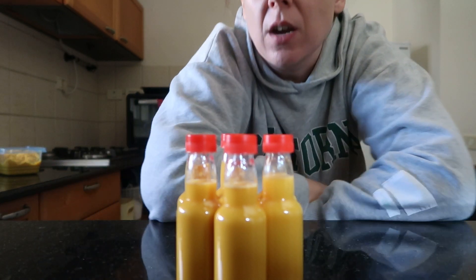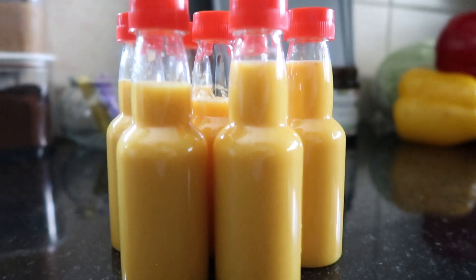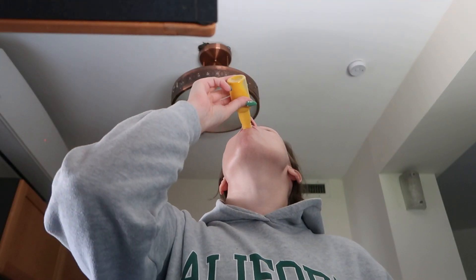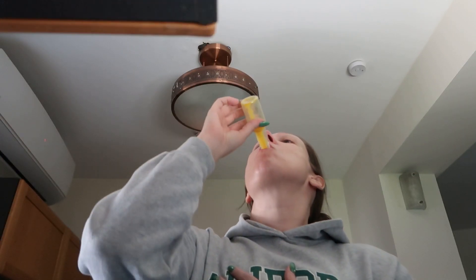I think I didn't put enough water because I only ended up with one, two, three — seven of them, and I was hoping I'd have a little bit more. Cheers! Thank you for coming on this journey with me. Hi, Christmas tree.